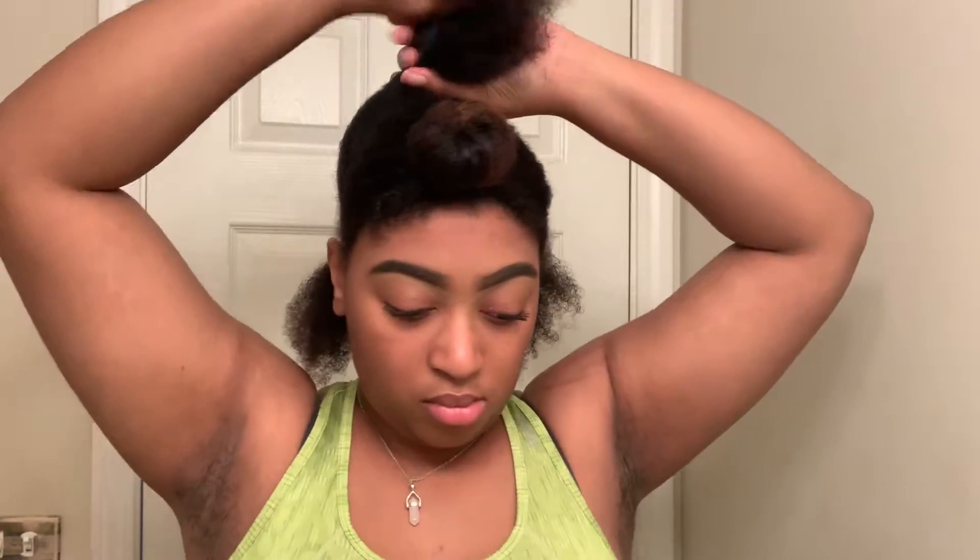I'm separating the back into smaller sections so I can begin these twists. I genuinely like to make the twists almost a medium size so they're more defined, come out better, and last longer.